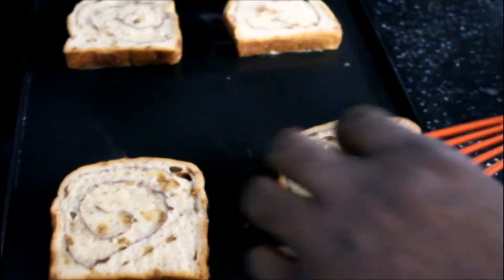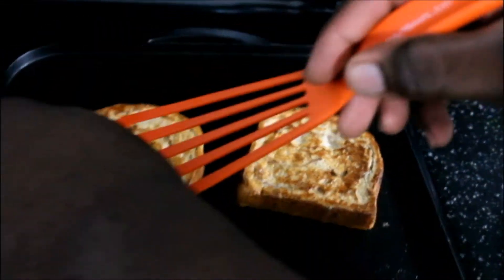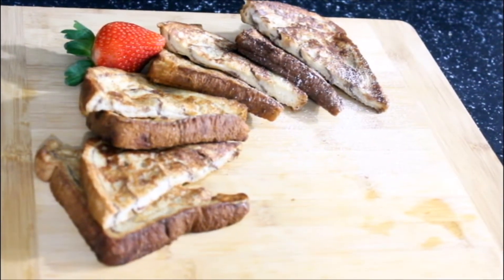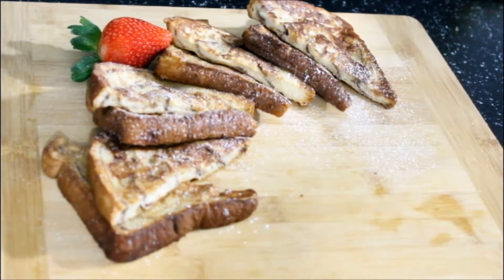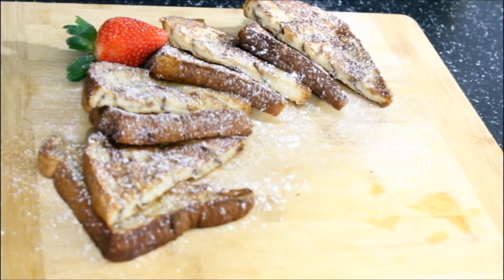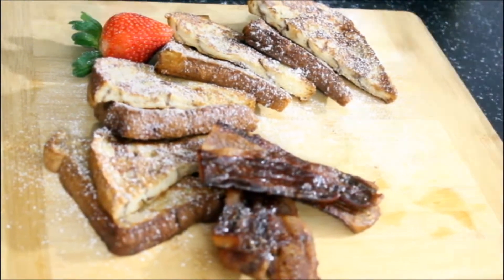Alright, so now after about three minutes we're going to flip them. Oh, look at that beauty! So we're about to plate up our French toast — we just want to dust a little confectioner's sugar over it. That's looking amazing. Then I got some nicely candied bacon, and then we got some eggs.